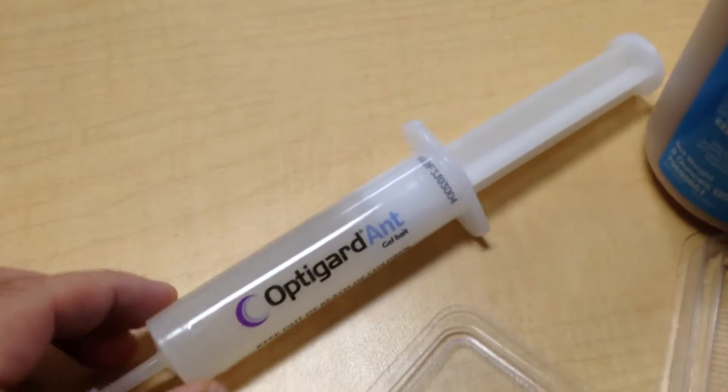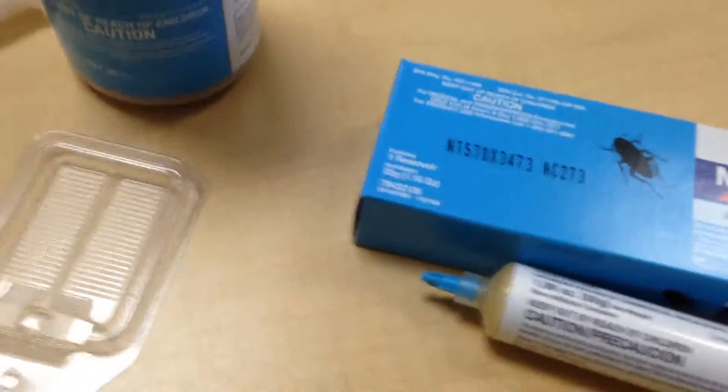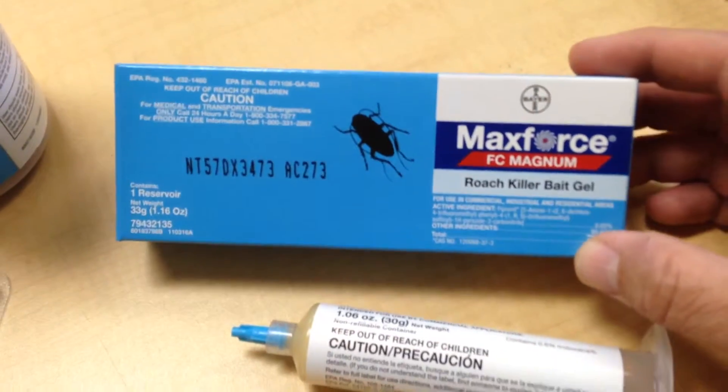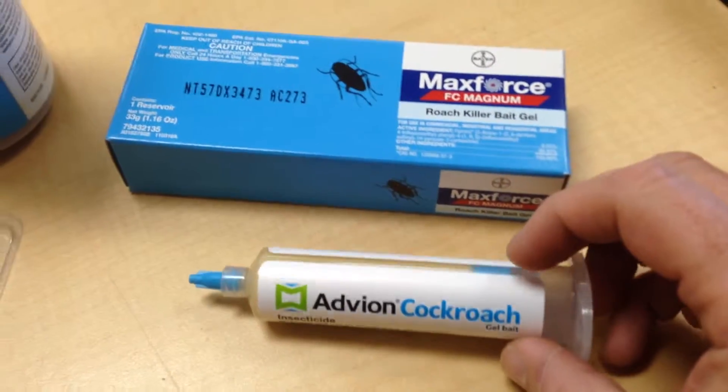You can use things like the OptiGuard ant gel in there, some MaxForce Complete, there's Nyban, and there are several different dry baits that can be put in there. You don't have to use just ant baits.